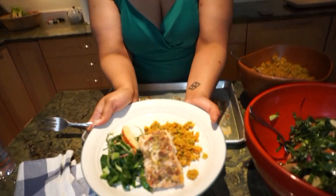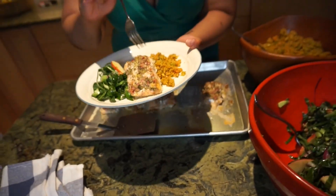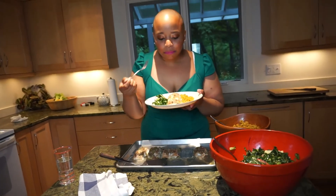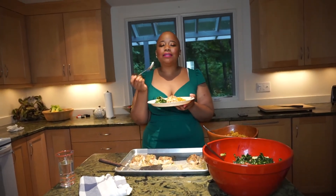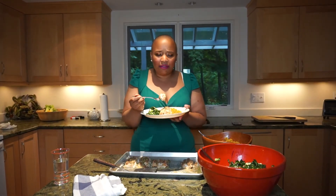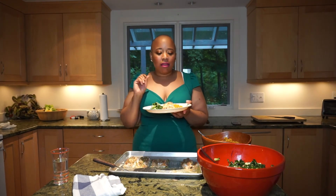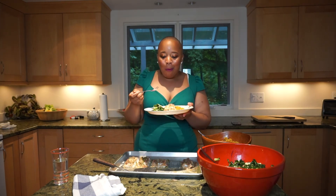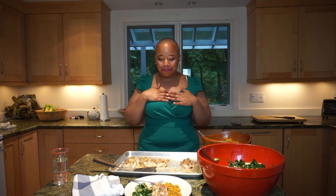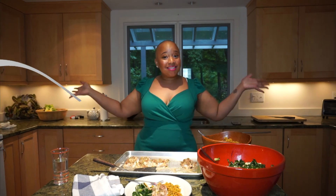So let's taste our beautiful plate. Now I'm going to dig in. Mmm! The salmon is so good — it's perfectly cooked, not overcooked. It's nice and soft and moist. The lemon and the mint — all the flavors come together. It's delicious! I hope you all are inspired to create nutritious and delicious meals, and I will see you next time in Veronica's Kitchen.